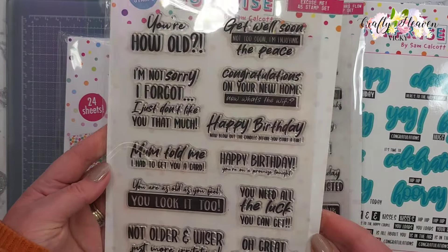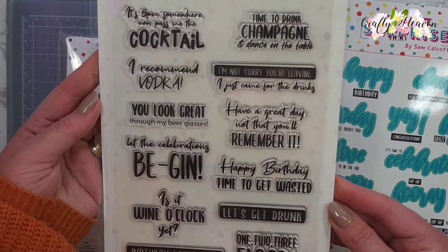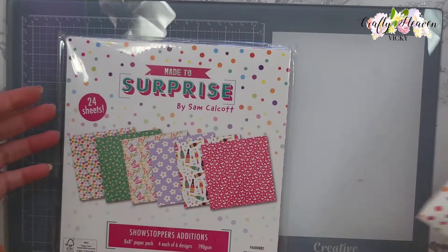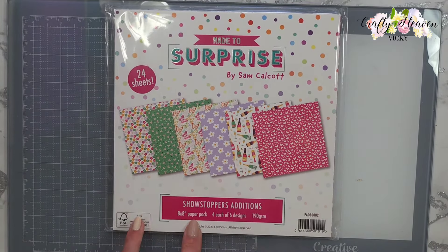Then we have the Let the Drinks Flow stamp set, then the All the Sentiments stamp and die set, and finally the Showstoppers Editions 8x8 paper pack.